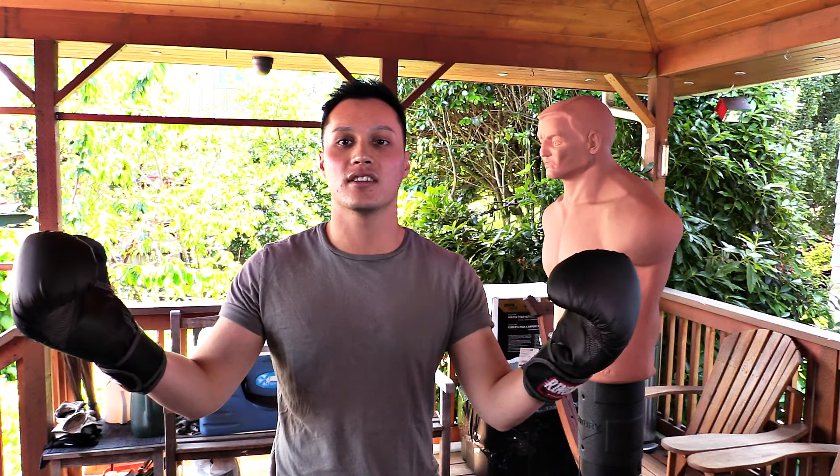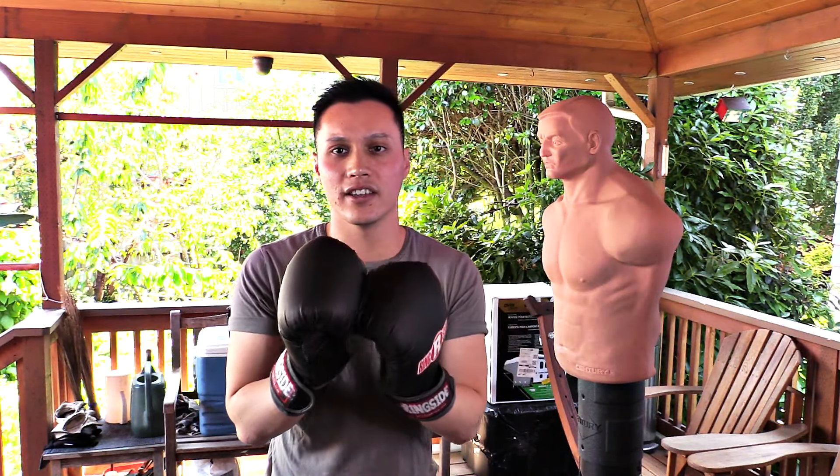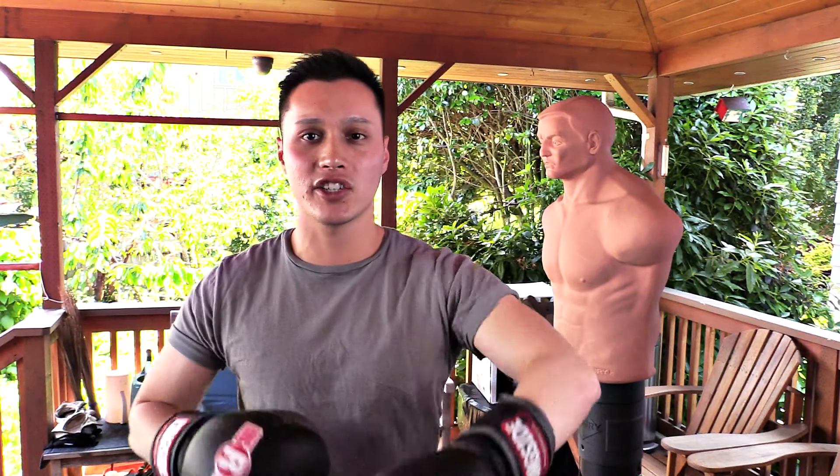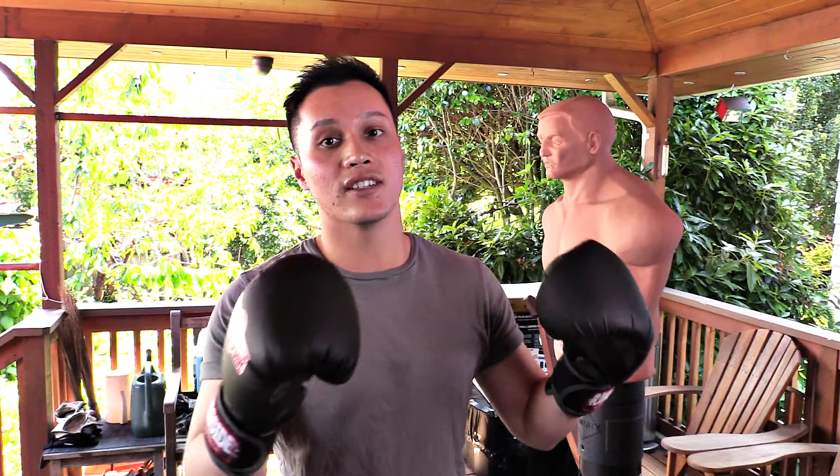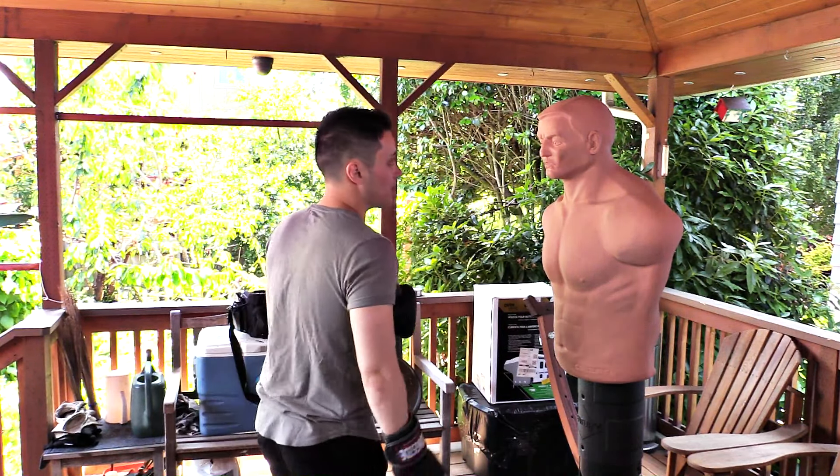This is part of my MBF series where I take boxing, martial arts, and fitness and put them all together to show you how to burn some extra calories and get better at defending yourself. To preface this video, I'm not a boxing coach, even though I have helped people start boxing and MMA. What I love to do is help transform people's bodies through fitness. But now, to the topic of the video.